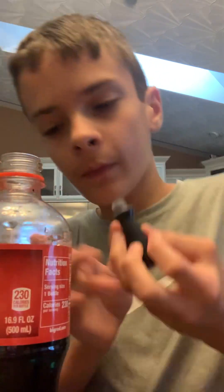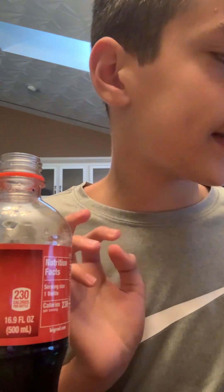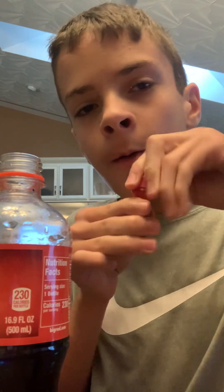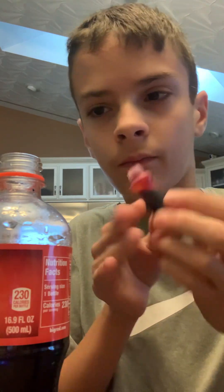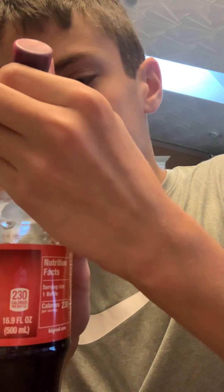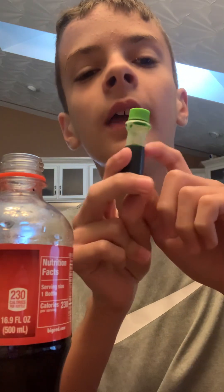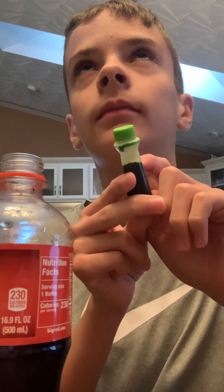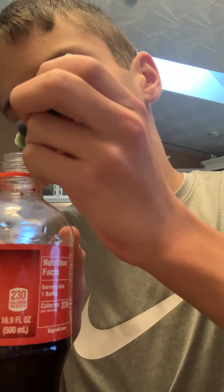Next we have neon purple — one, two. Next we have neon pink — one, two. I had a feeling it was gonna turn this color, but you never know until you try it. So we have neon green — one, two.